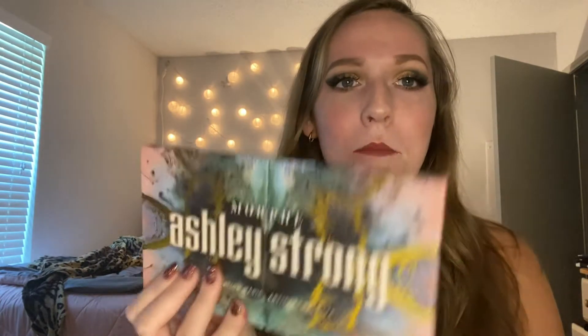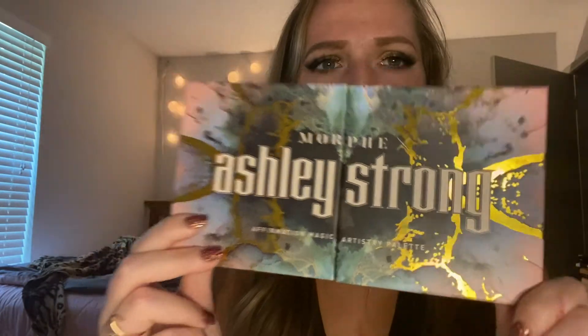Today's video I'm going to be doing this makeup look with the Morphe Ashley Strong Palette. I came across this randomly at Ulta with my friend Morgan on Sunday when we were coming back from Colorado. We had already come back and we went into Ulta because I was going to get some Tula skincare, which I will do another video on that if you guys are interested.